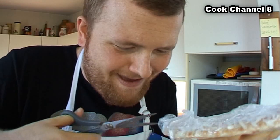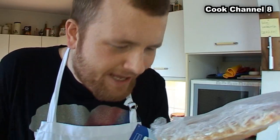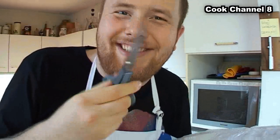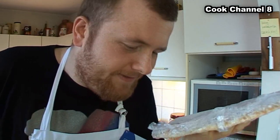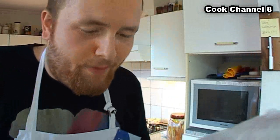It's really tougher than I thought. One more try. Man, this sucks! Give me a minute. Okay, let's try it from the other side.